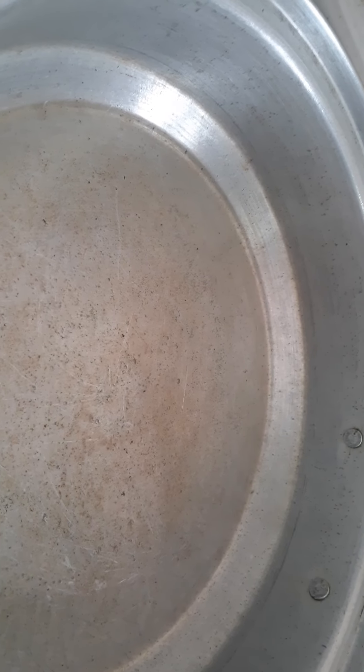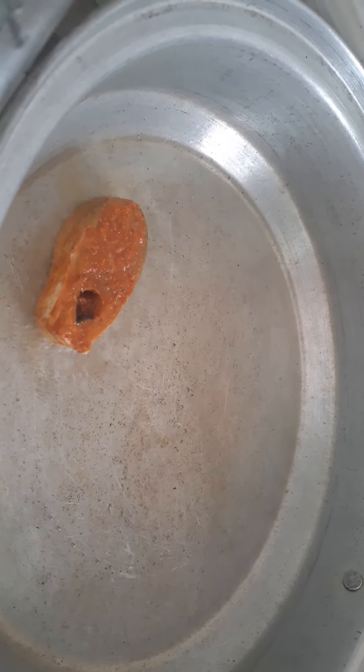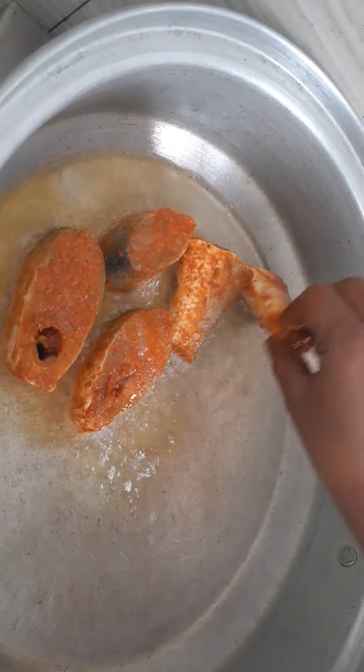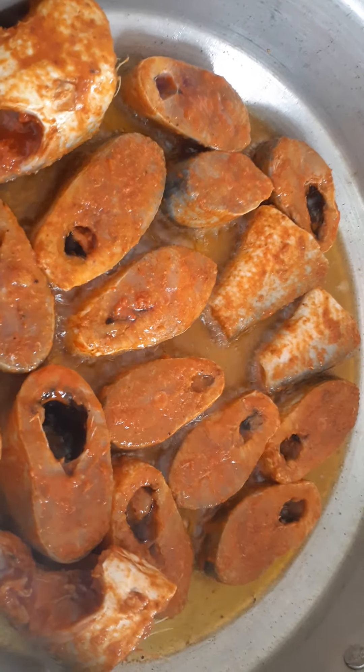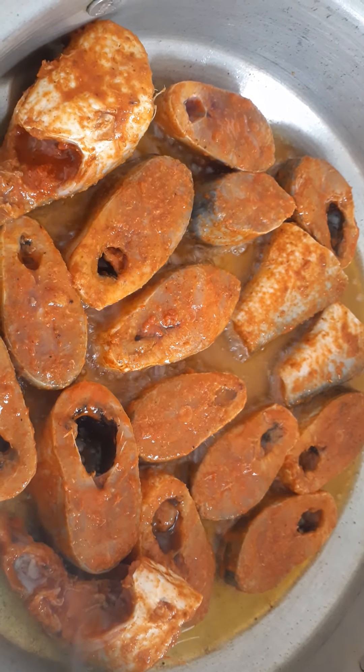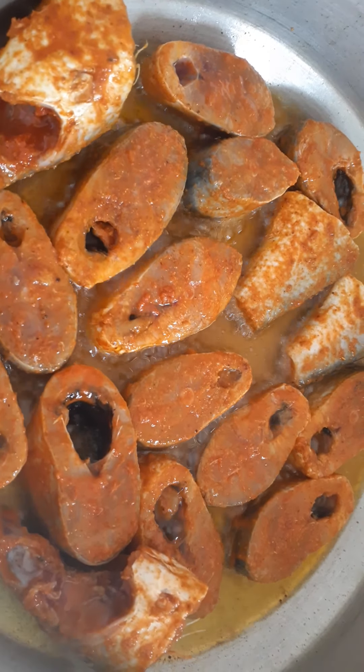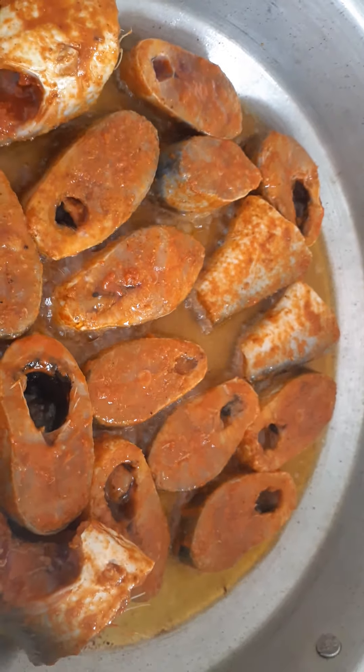I will add 100g of oil and heat it up. Pour the oil into the pan and cook on medium to high flame.